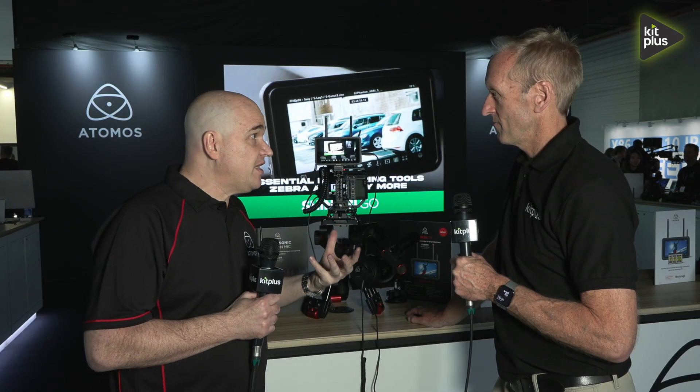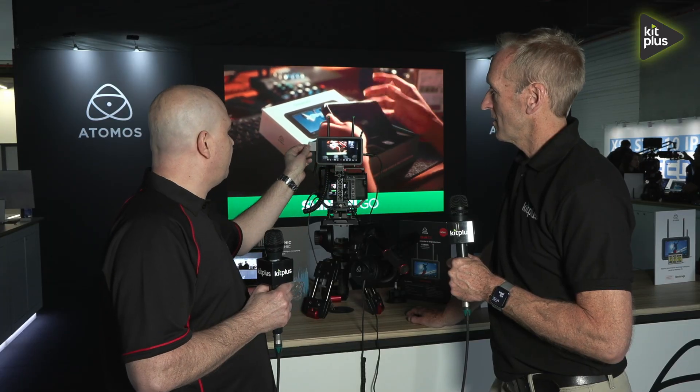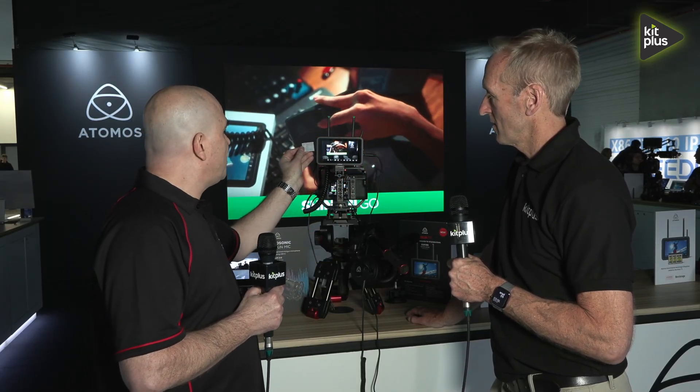We've got new recording media. We can actually go to CFexpress Type B — it's a small little card on the side right here. You can go to CFexpress Type B, and you can also record to external USB drives as well.